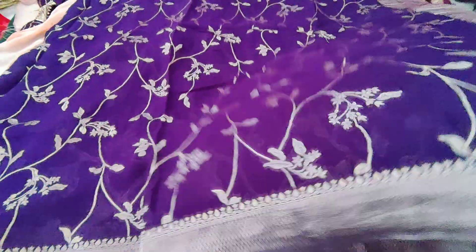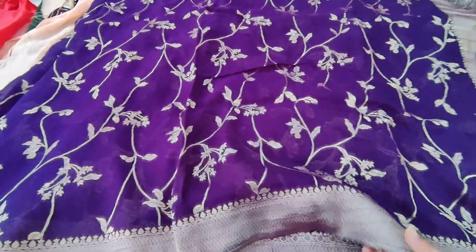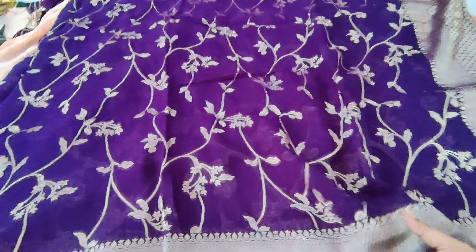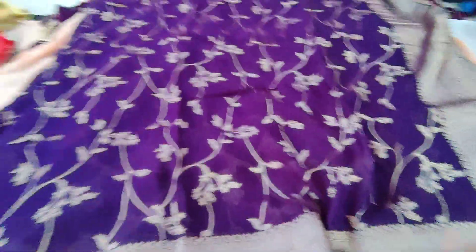Hi everyone, welcome to Shree Mallika's channel, Dishi Shree Mallika. This is a beautiful collection of Pure Georgette CV, but it looks like it's in the organza style. It's a pure Georgette, high-end quality.